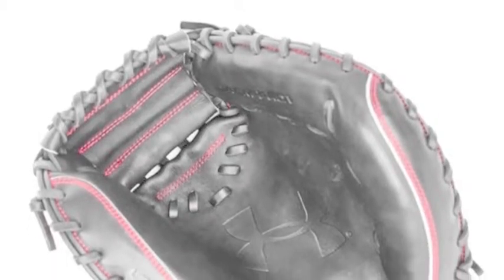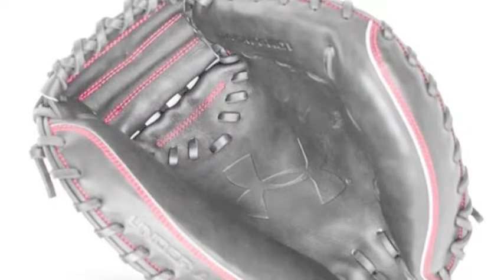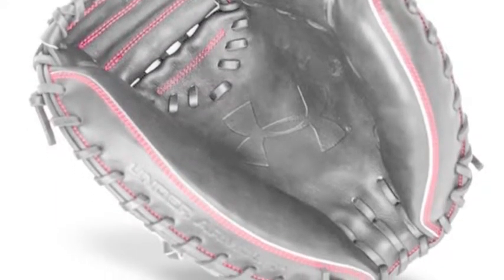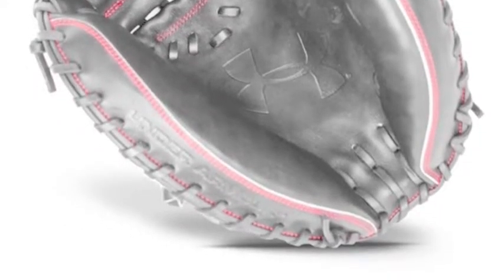The Under Armour Deception series features exceptional catcher's mitts that are perfect for the elite college, travel ball, and high school player. These mitts use high quality leather in their construction and have a fast break-in so players can use them immediately.